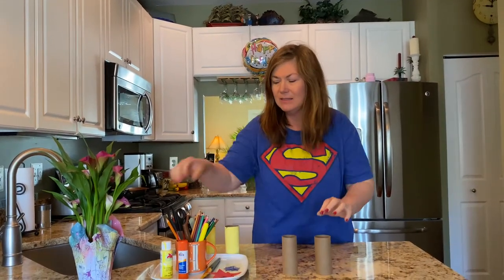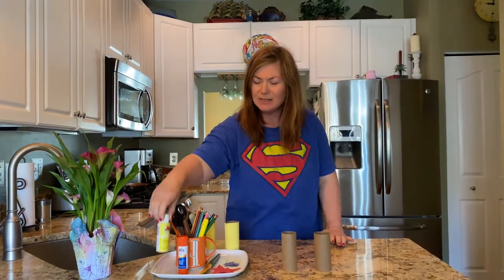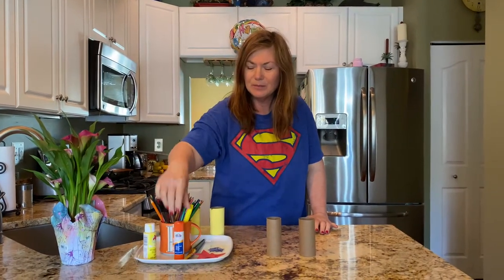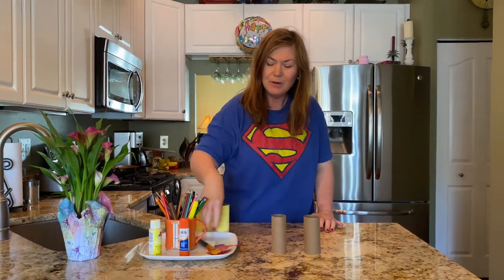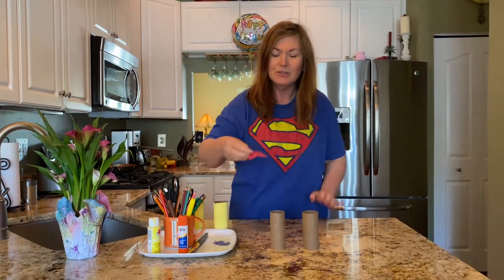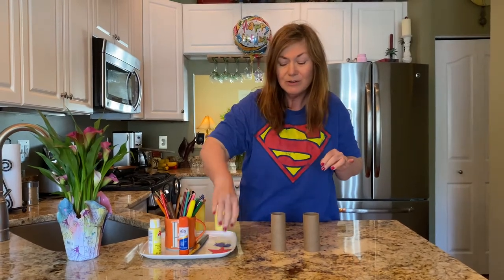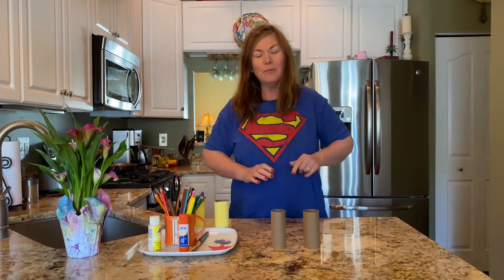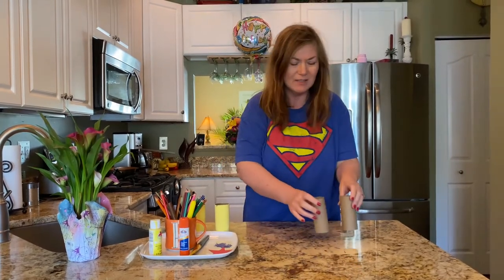You're gonna need two of these empty toilet paper holders, and some paint or magic markers or crayons, some glue, scissors, a paintbrush, and any stickers you might have — if you have any stars or any superhero stickers or whatever you want. We are going to make superhero cuffs today.